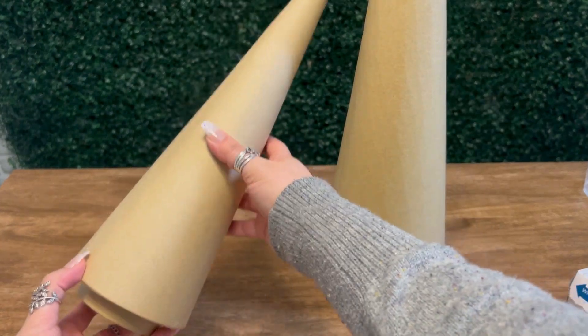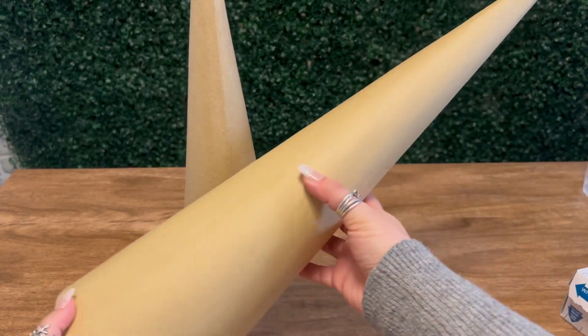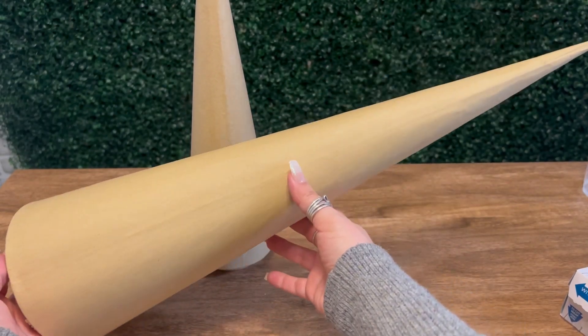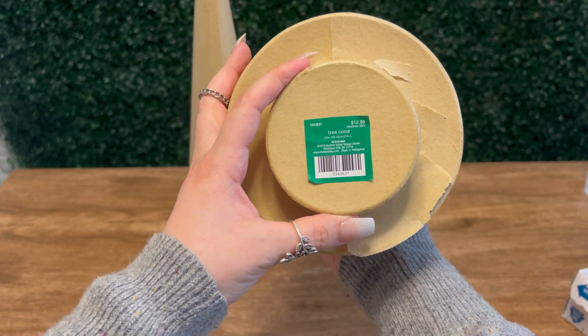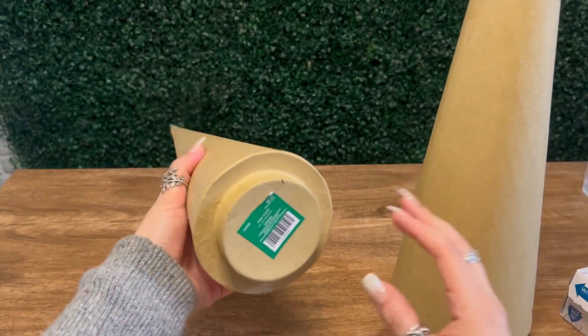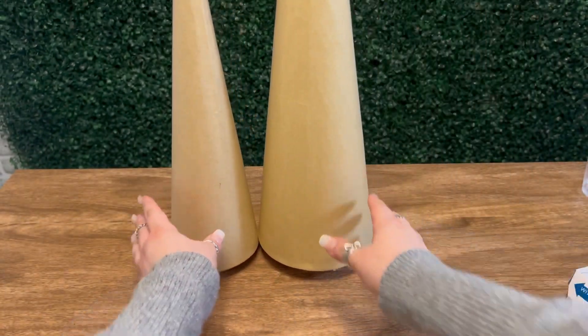So here's what you're going to need to make these Christmas trees. These tree cones are going to be the star of the show. These are what we're going to use to mold our trees. I got them from Hobby Lobby. Right now they're having a 60% off sale on Christmas decor, so these are pretty cheap to get.